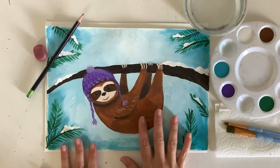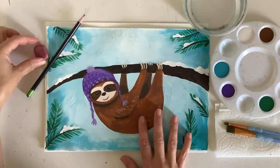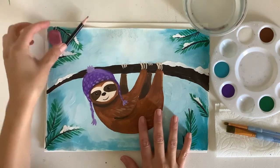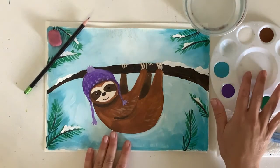Hi everyone. We're going to make a winter sloth today. You're going to need a piece of white paper, pencil and an eraser and anything that you would like to add color in. I'm going to be using acrylic paints.